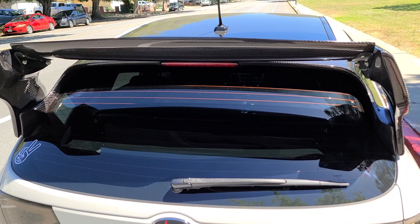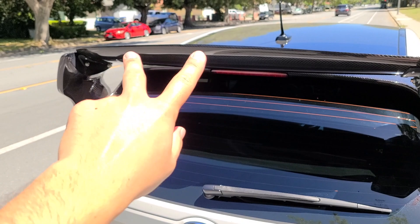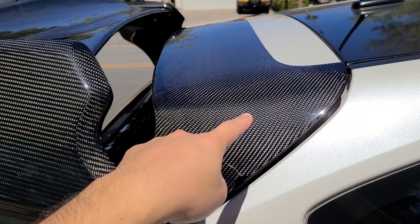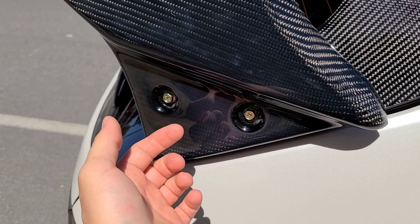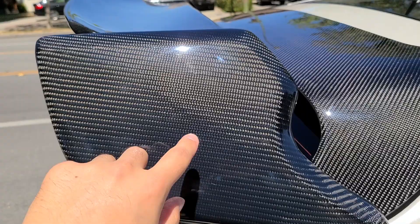Quick rundown on how this is installed: obviously you have to have that hatch up, and once you do that you have to take off the interior pieces that are holding the stock wing. It has, I believe, two studs on each side, and once you do that it allows this piece right here to be taken off on the stock wing. Once you have it off, it's really easy — just a replacement of the new one using the stock locations for the mounts. This is a separate piece from this, held on by two bolts. There is one in the middle but it's not shown from the outside — that's more of an extra piece they added just in case.